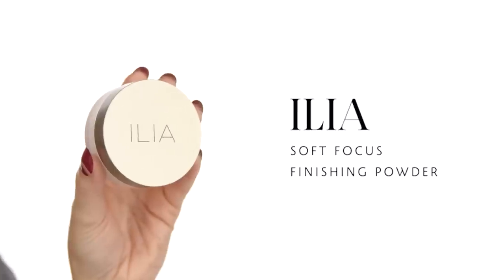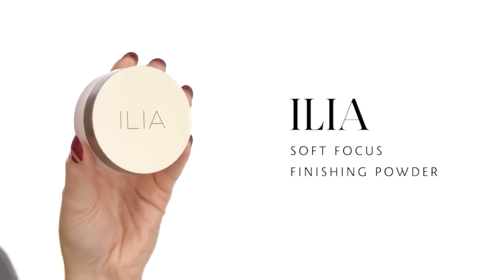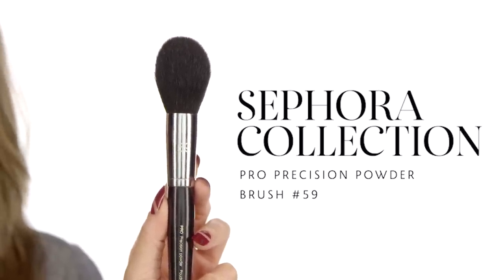Now I'm going to set my makeup with the Iliad Fade Into You Soft Focus Finishing Powder, using the Sephora Collection No. 59 Powder Brush. This powder is everything — it's super soft, gentle, doesn't create any texture, it just sets everything down. The trick is: when you get that setting powder on your brush, make sure you really dust it off so you don't have too much, because too much powder creates texture and you don't want that. A little bit goes a long way.